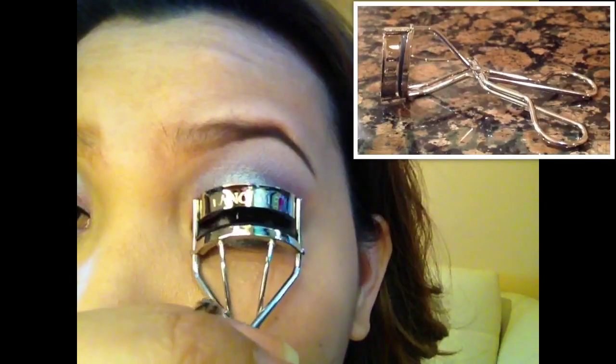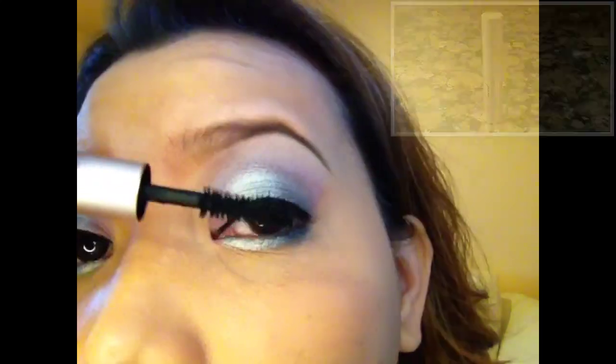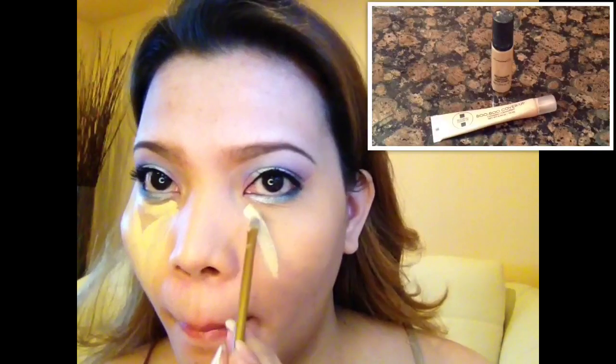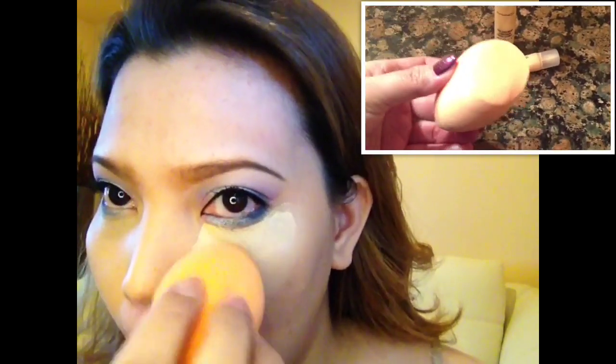Here I'm using my Stila Stay All Day waterproof eyeliner, and for curling my lashes I'm using this Lancôme eyelash curler. For mascara I'm using the Too Faced Better Than Sex mascara. I've already applied a light layer of the booboo cover-up concealer, and now I'm applying this MAC Pro Longwear NW20 on top.